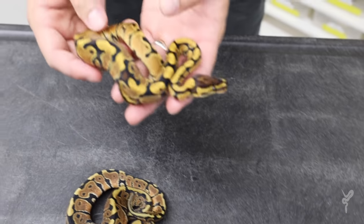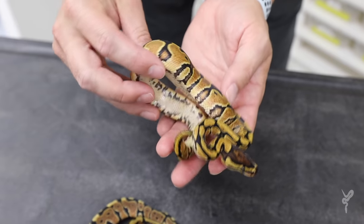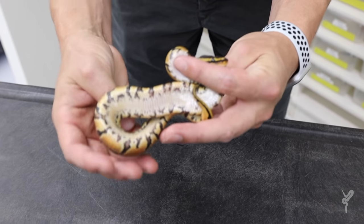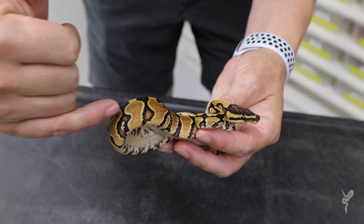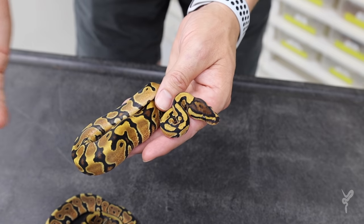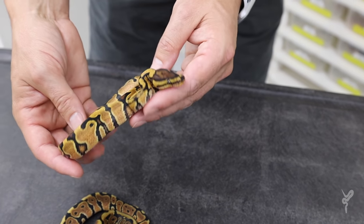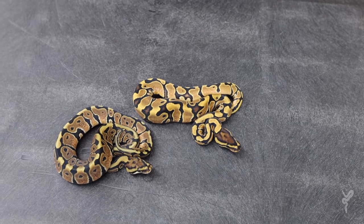This is a special yellow belly het clown — just another one of the ingredients from the clutch. You guys know what yellow belly does: it gives all this checkering on the edge of the belly and then it gives these red kind of flames coming up. Then the special adds on this brightness that you're seeing, because yellow bellies typically are more of a dark brown color. It's got a nice bright color to it — that's the effect we're looking to add into the clown.